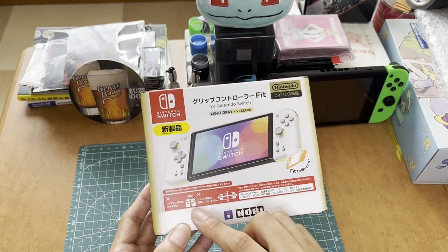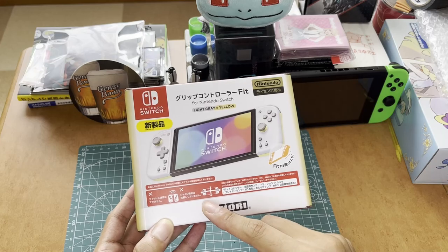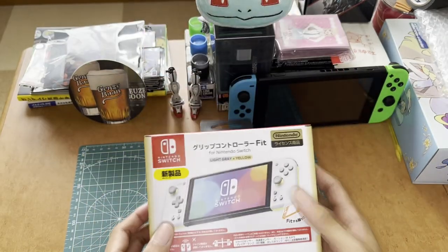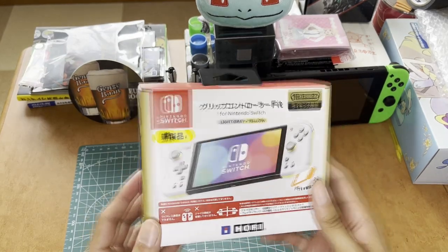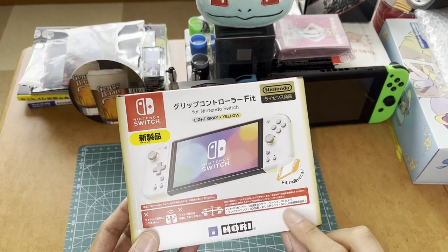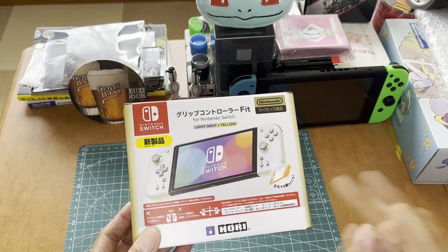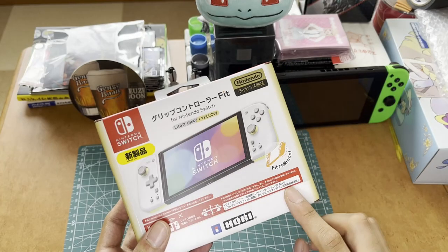There are some warnings on the box. First and foremost, this controller is not wireless and it does not have gyro controls. Whenever you dock into the Switch, that is the only way you can use it — you can't use the control unit that lets you put the Joy-Cons on either side. There are no gyro controls, meaning you can't gyro-control Splatoon 3, for example. You also can't use NFC, which is for Amiibos, the IR camera, or HD rumble.